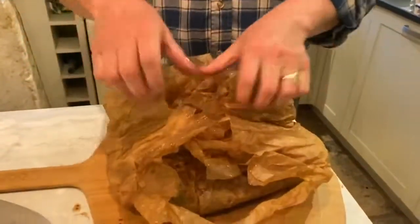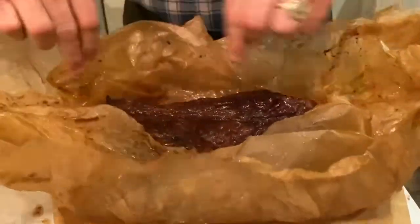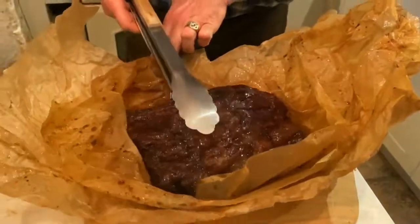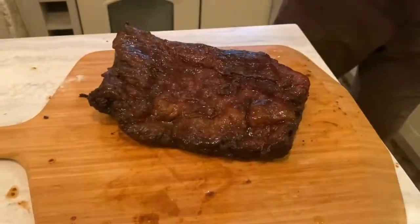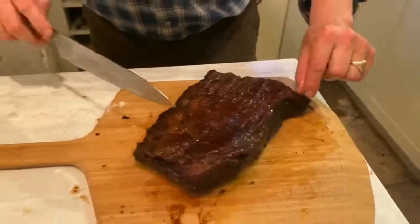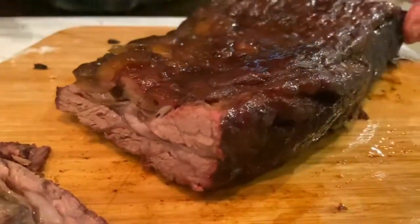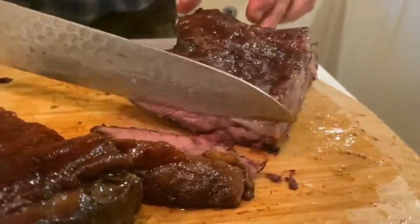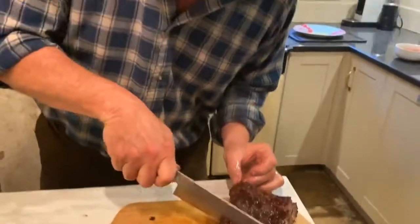After four hours at around 100°C (220°F), I wrapped the Wagyu brisket in baking parchment like this, and now it's had another four hours on top — a total of eight hours. I'm bringing it out now. Let's have a look. It's very tender, very very tender — cut it in half and it just fell apart.